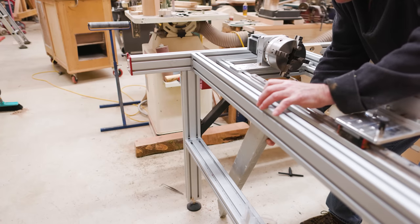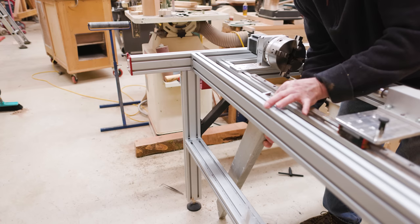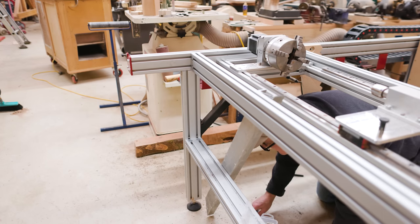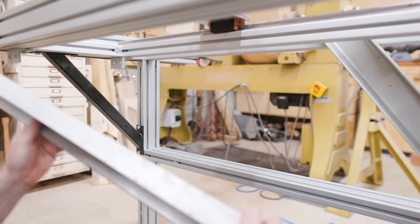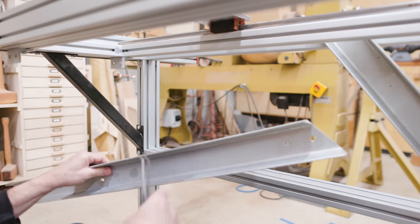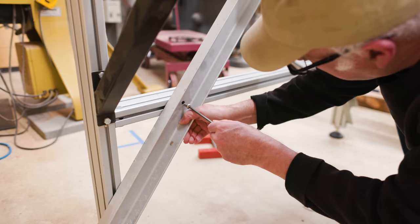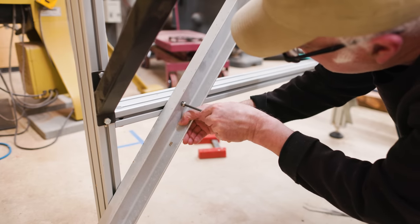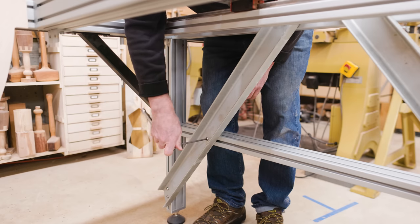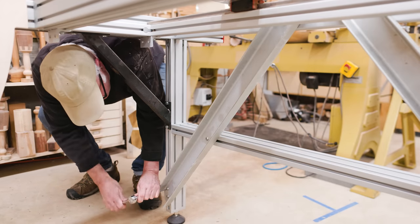I can put the new diagonal bracing in place. There are little bracket bolts that fit into the slots on the aluminum, and those make a nut that fits within the extruded aluminum. I can bolt to those and make a very strong connection — the bolt goes through the hole I drilled into the nut within the CNC frame. This should be much more rigid as I'm getting a lot more length out of these braces.